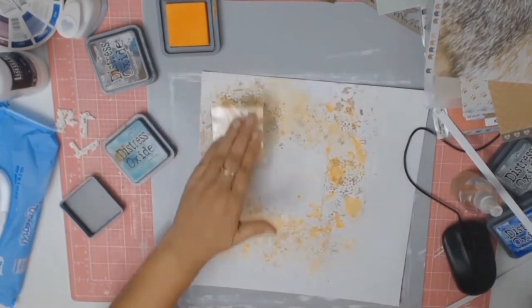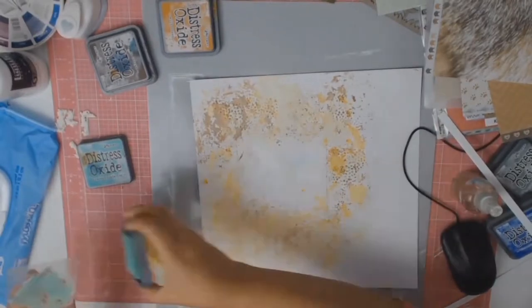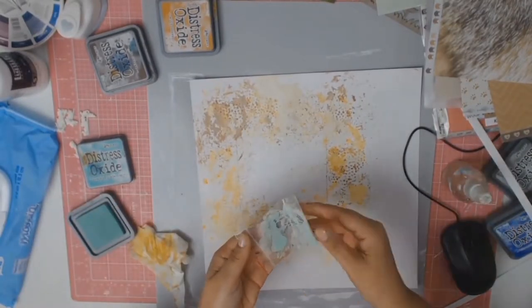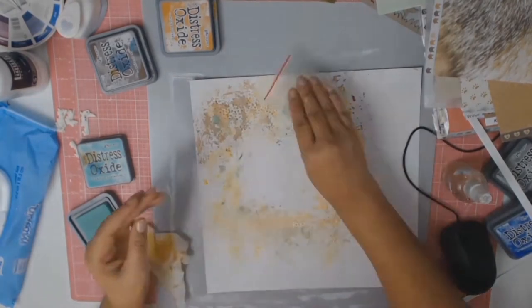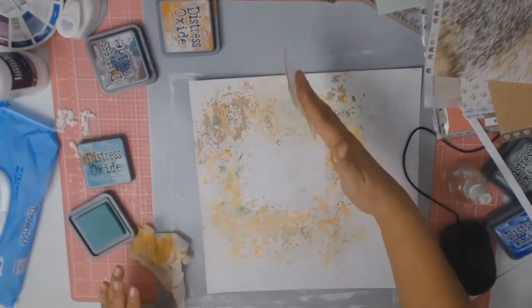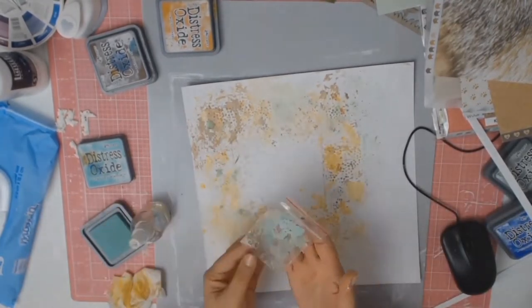The next colour I used from the Distress Oxides family is Wild Honey. The third colour I used is Cracked Pistachio and I love this colour, but in this case I only wanted it as a highlight in certain places — I didn't want it to overtake the whole layout.